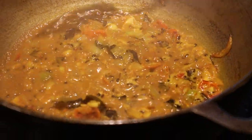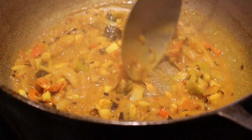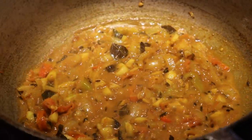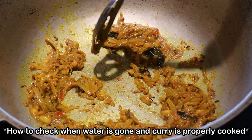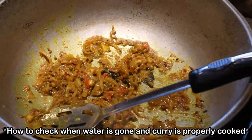You're cooking your curry mixture on low heat until all the water has dried up. When you tilt the pot and you see no water — only oil floating — that means the water has burned off. Water's gone, so we can add the potatoes now.